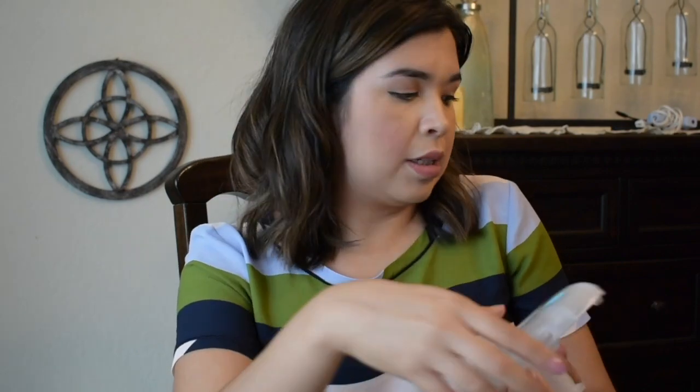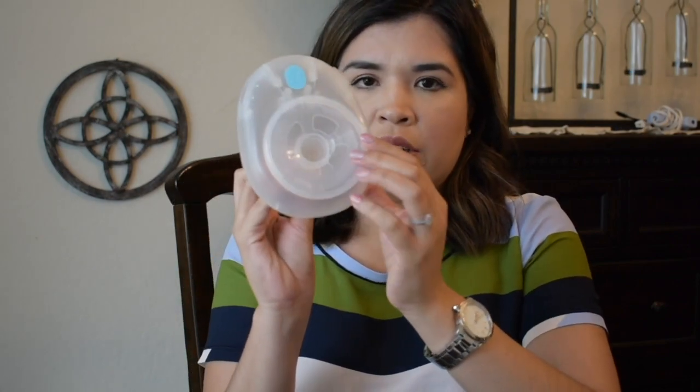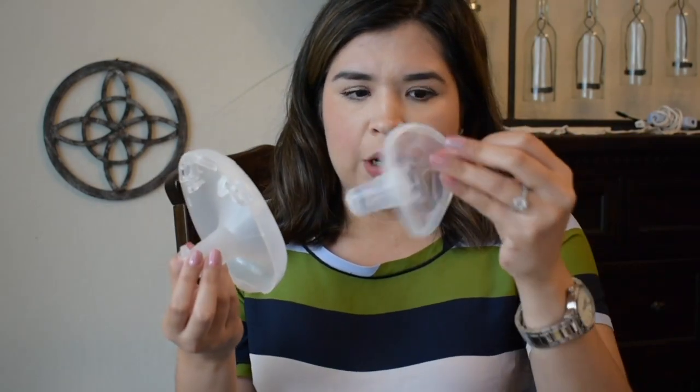I was only getting about 0.2 ounces, getting a lot of air in my bag, and my nipple would be sore and turn color. Using the Maymom reducer helped a little — I'd get about one ounce — but it was still pretty painful even with nipple balm. So I stopped using those and bought Amida flexi shields. They're made of soft silicone, recommended in a Facebook breastfeeding group, and designed to massage your breast during pumping to help increase output.